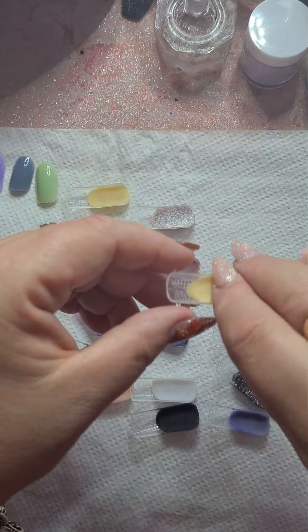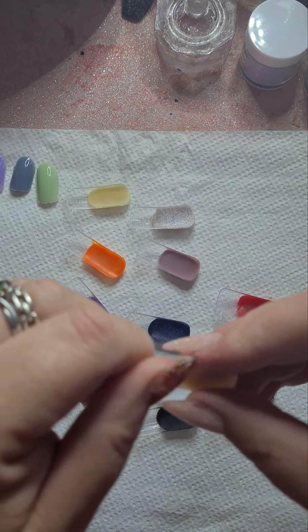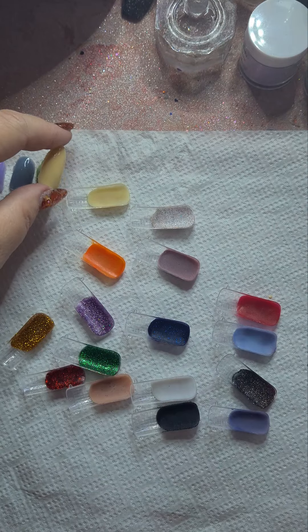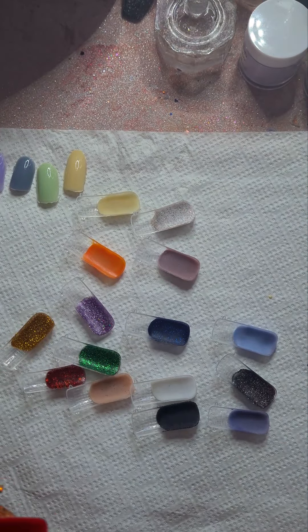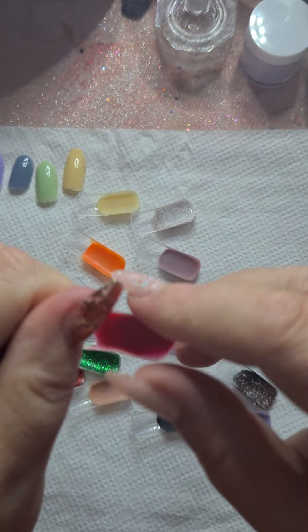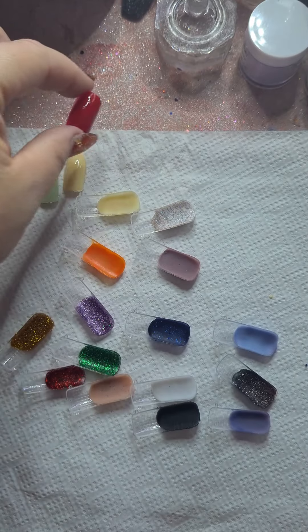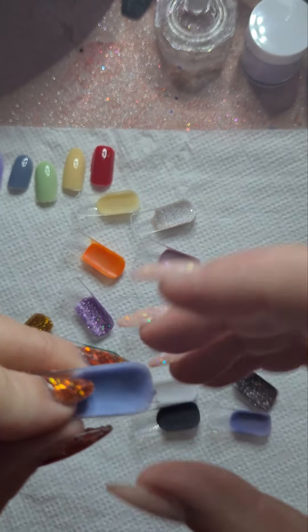I am quite impressed so far — I do not have any complaints whatsoever. These have all set properly, they've all gone on beautifully and smooth. Oh, I like this red — it's pretty.